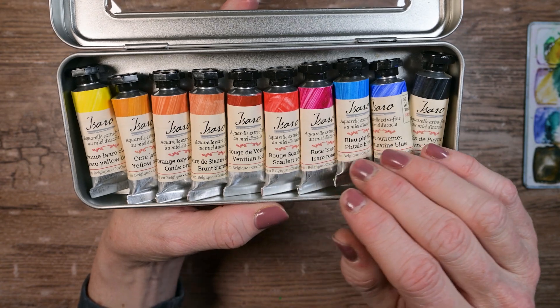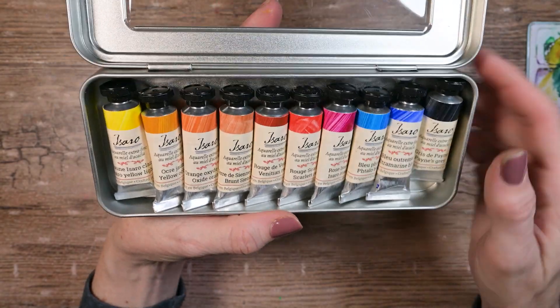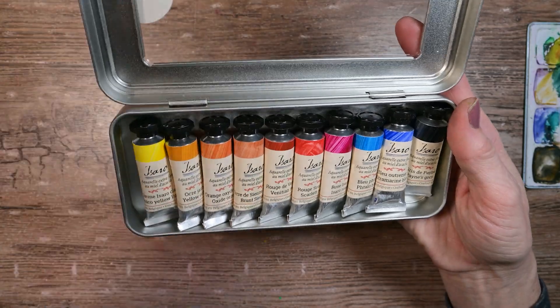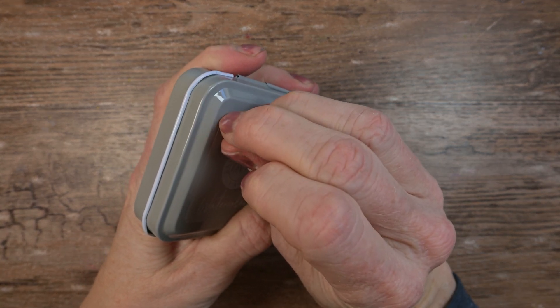On jacksonsart.com, they have curated this set of 10 Isaro watercolors, and because it's a curated set, it's at a discount over if you buy them separately. So that is why I ended up with this set of 10. And last year, I ordered some DaVinci watercolors and it came with this extra tin, and I'm going to use that tin for these watercolors.